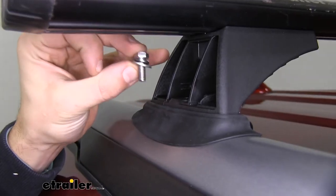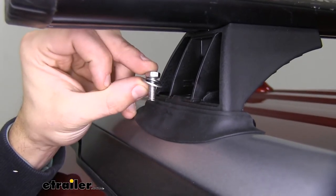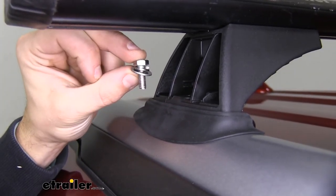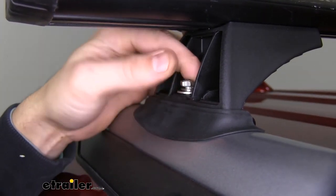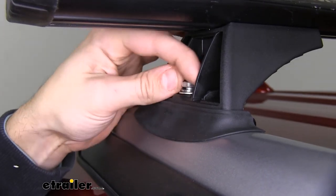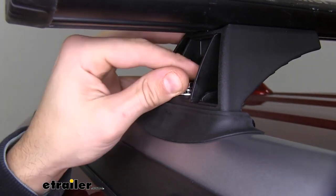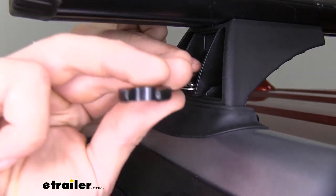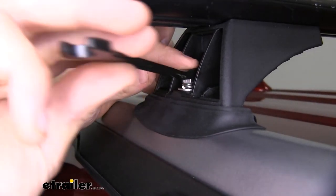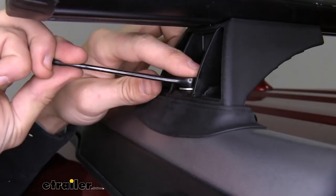Now we'll get the legs secured to the brackets on our flush side rails. It just takes a bolt with a flat washer and a lock washer — drop it through, thread it with our fingers first, and then with a 10-millimeter wrench get it secured the rest of the way.